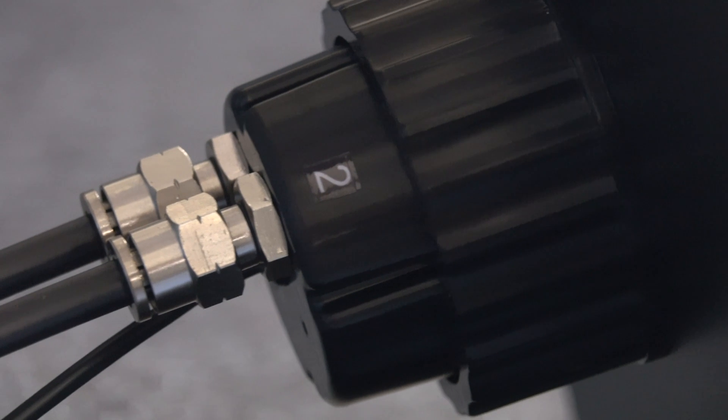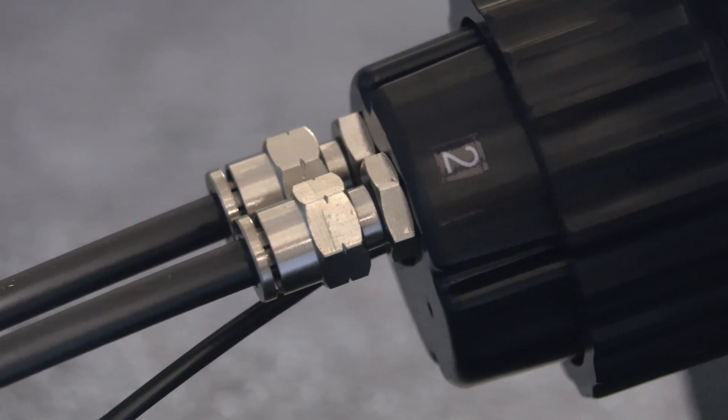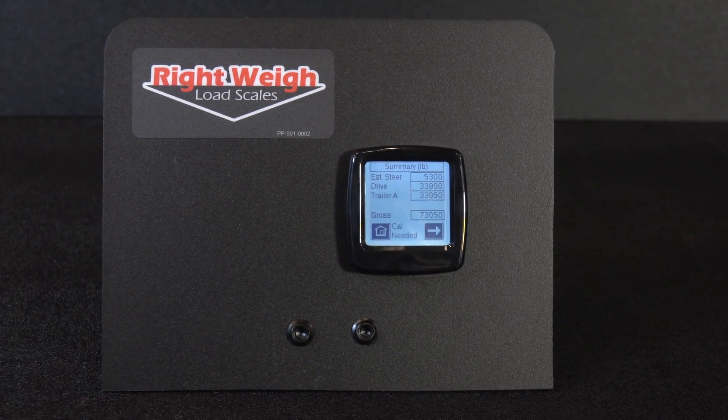We have two built-in air sensors. Make sure that you configure the scale before you calibrate it, otherwise your calibration data will reset.